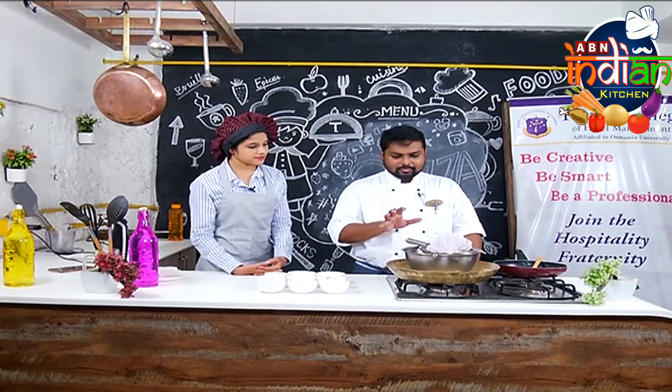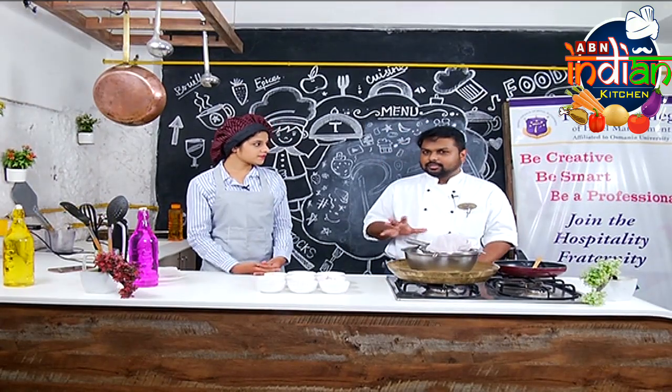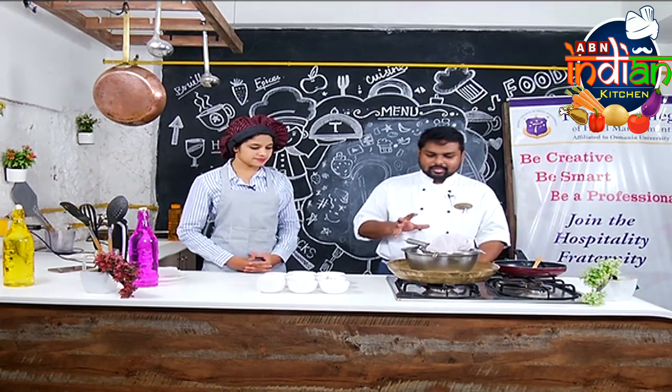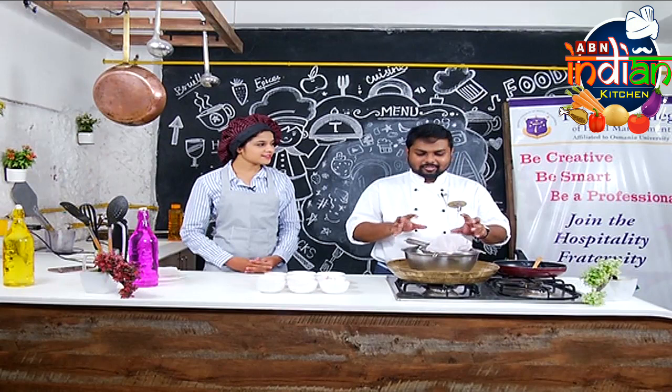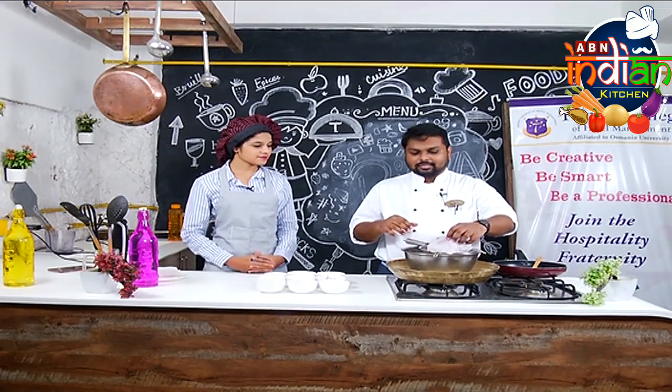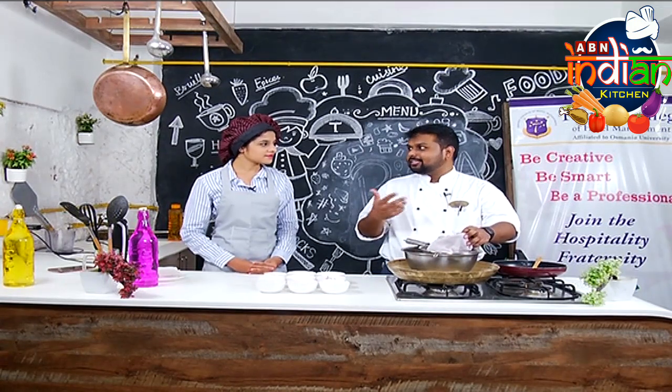Dahi Kabab. Dahi Kabab is a basic ingredient, nothing fancy. There are a lot of Dahi Kabab recipes but this is a vegetarian one. It is very exciting.